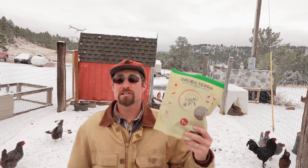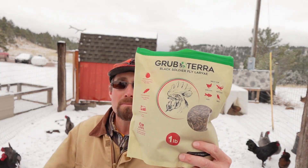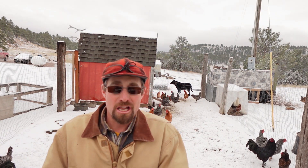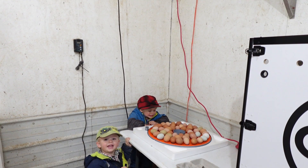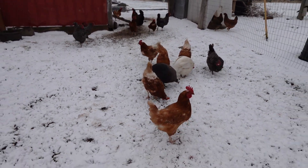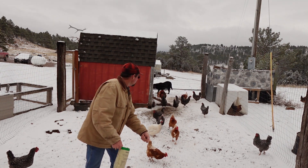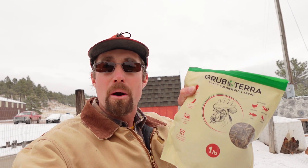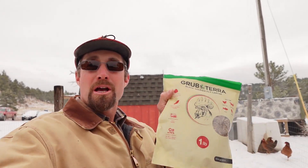Here in the winter — or sprinter I guess — I like to give the chickens a little treat. We're going to do this real quick with 40 candle eggs. Grub Terra — it's black soldier fly larvae — just going to give the chickens a little bit of this. It helps them with their eggshell health, their feathers, and their overall health. If you want to try this out, I'll post a link in the description below with the code 'broken arrow' to get 10% off your first purchase.